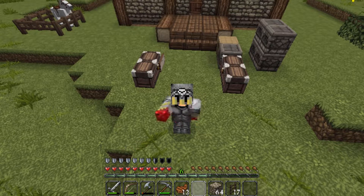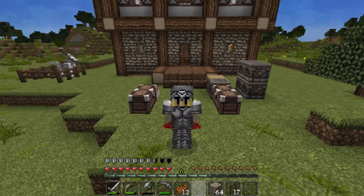And as usual, smash the like button and subscribe and select the bell. You get the drill, guys. Okay, now let's get into the build.